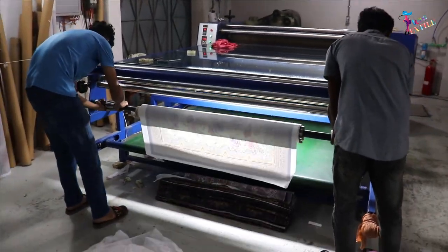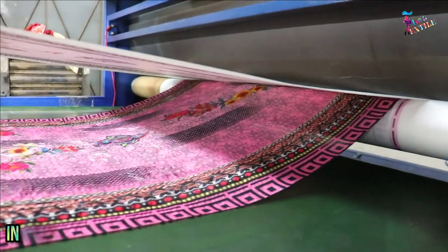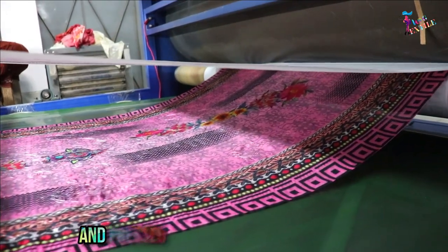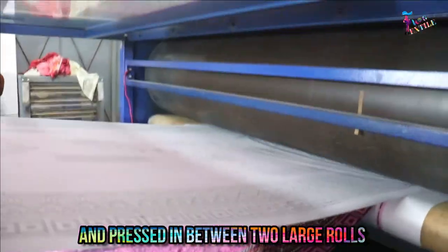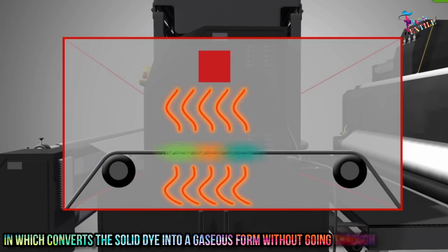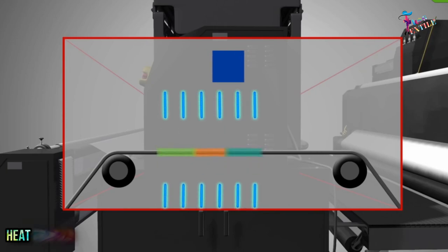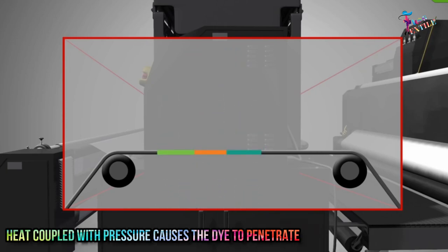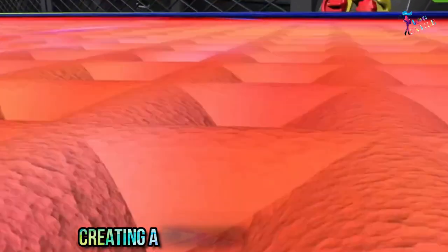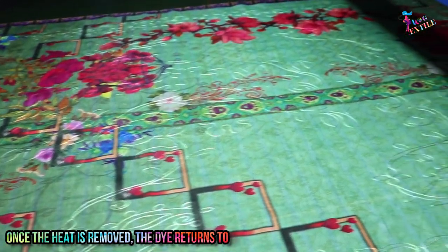Under extreme heat and pressure, using heat transformation, the paper and the fabric are heated and pressed between two large rolls, which converts the solid dye into a gaseous form without going through a liquid form. Heat coupled with pressure causes the dye to penetrate the interior of the fabric, creating a permanent color bond.